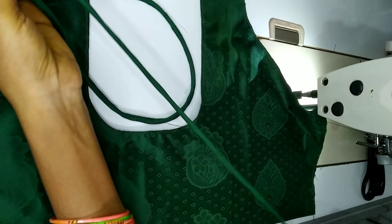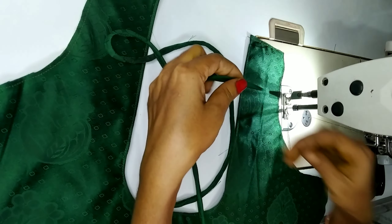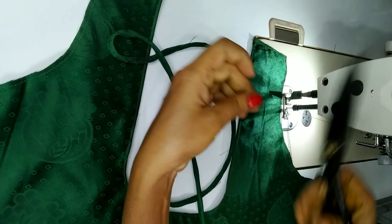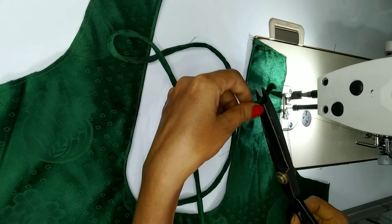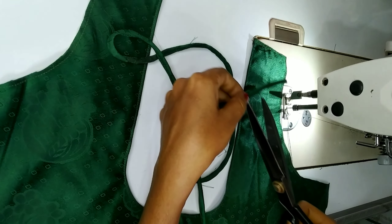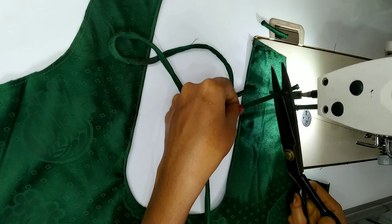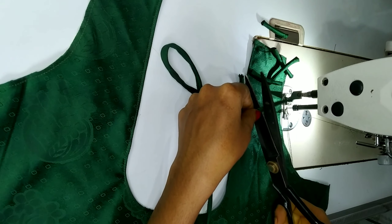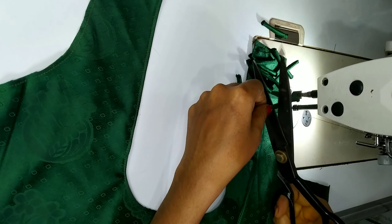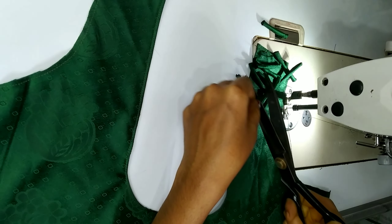We will cut one and a half inch and fold up to three inches, cut as a piping thread. Then cast a straight piece and paste it.